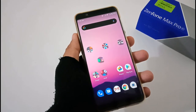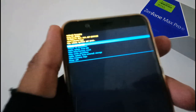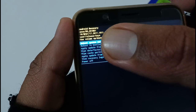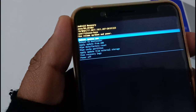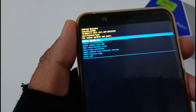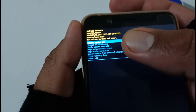Another significant bummer is in recovery mode. After booting into recovery, the second line below 'Android Recovery' shows 'ASUS/WW-X01BD' — which is the device code for the Max Pro M2, not the Max Pro M1. This suggests the Android 10 update may have been replicated from the M2 codebase with only minor changes. Hopefully this will be corrected in the next version.